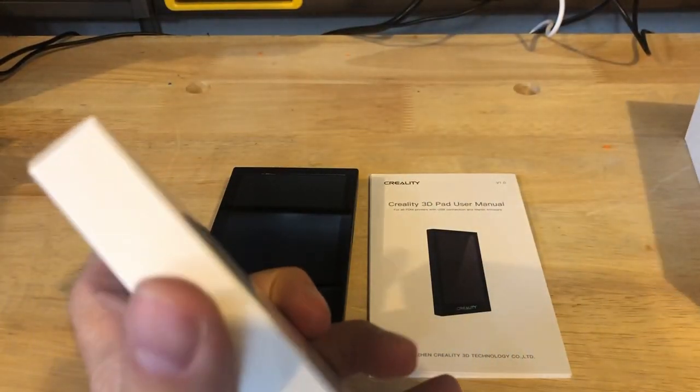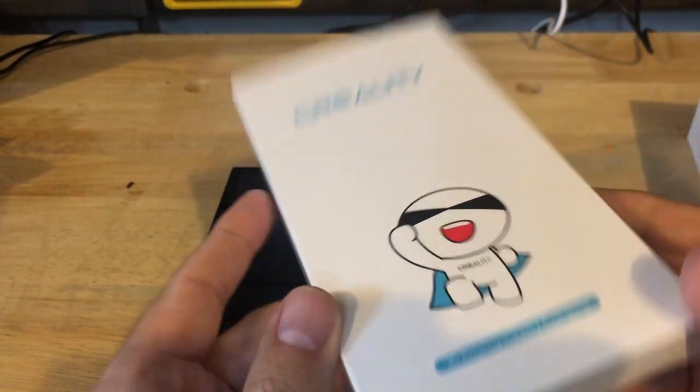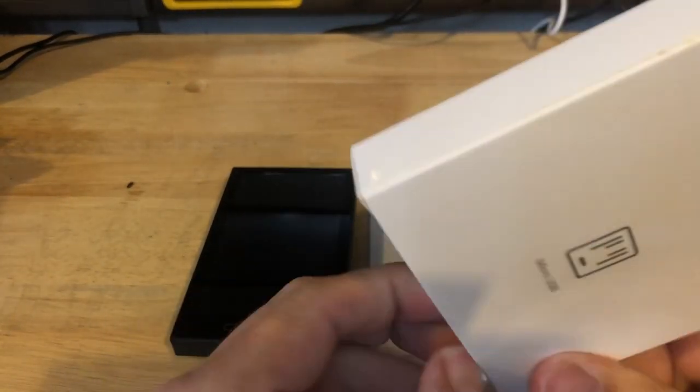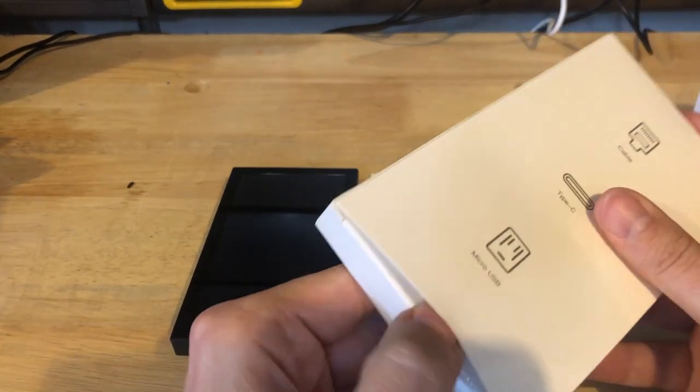Seems like everyone's getting into this type of packaging — box in a box in a box. I guess it started with Apple and how they used to package things.